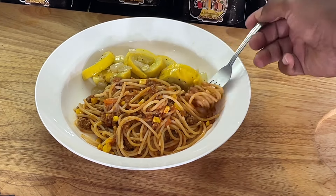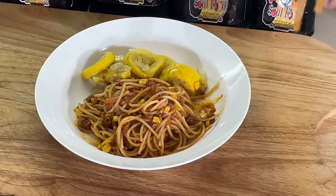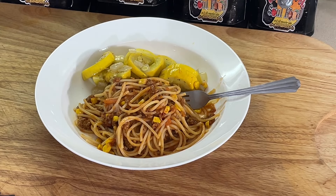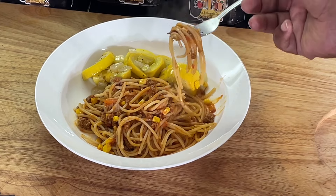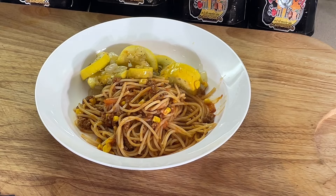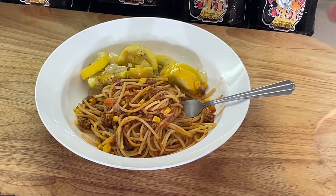That's the squash I got from the farmer's market. Look at this, y'all — there's a little corn in there. Going in. Who wouldn't like that for supper? Who wouldn't like this for supper? A little piece of squash. That's a good bite, ain't it? Take a bite. Going in.